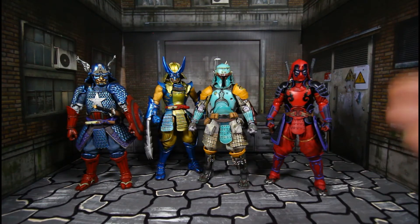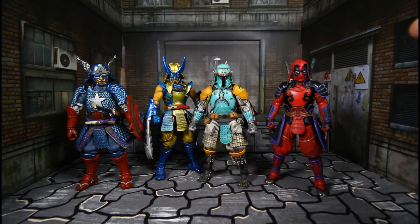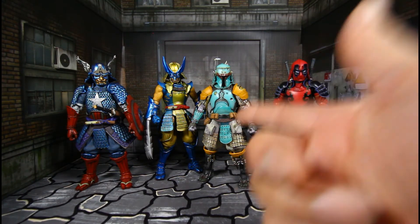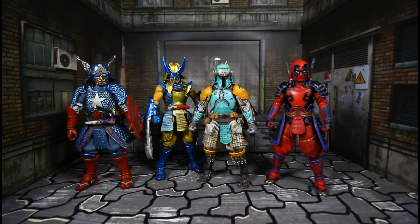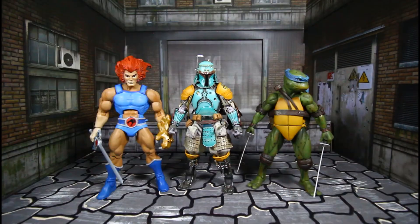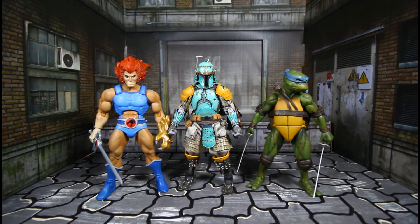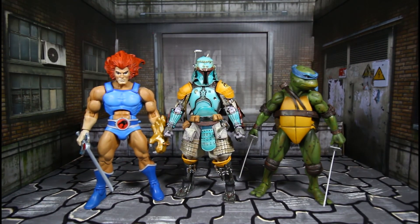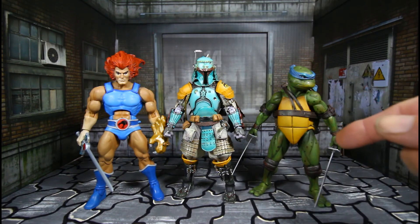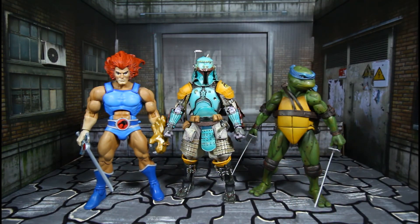You guys tell me in the comments which one you like the best. Looking at all of them — they're awesome. I think for me it will be between Deadpool and Boba Fett, though I love Wolverine too. Here is Boba Fett with Lion-O from Super7 and NECA Leonardo of the Ninja Turtles. He does stand a little bit taller than Leonardo, and him and Lion-O are about the same height.